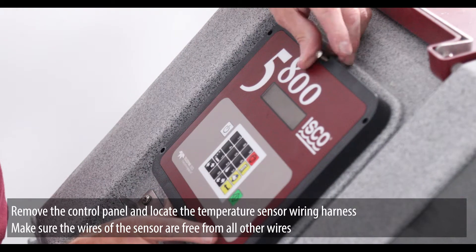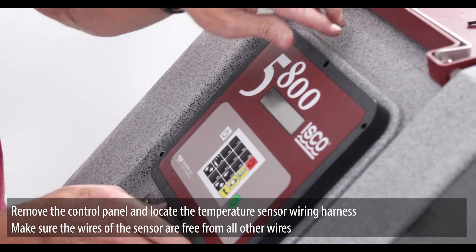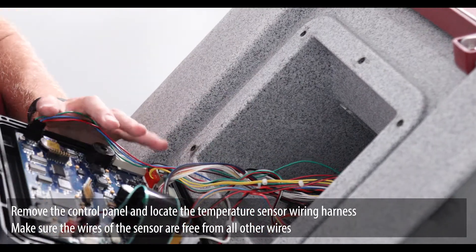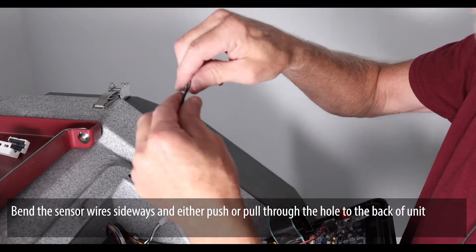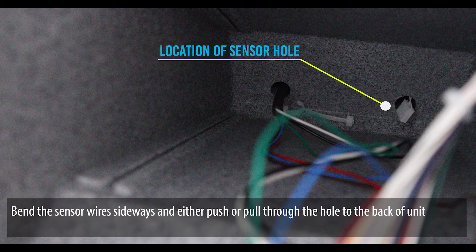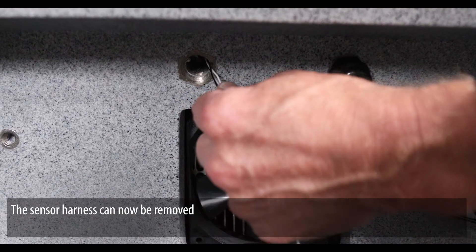Remove the control panel and locate the temperature sensor wiring harness. Make sure the wires of the sensor are free from all other wires. Bend the sensor wires sideways and either push or pull through the hole in the back of the unit. The sensor harness can now be removed.